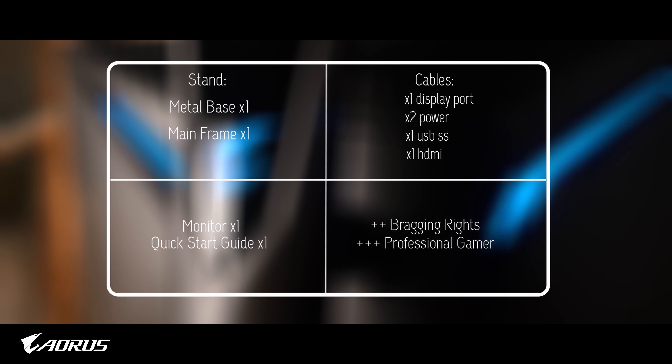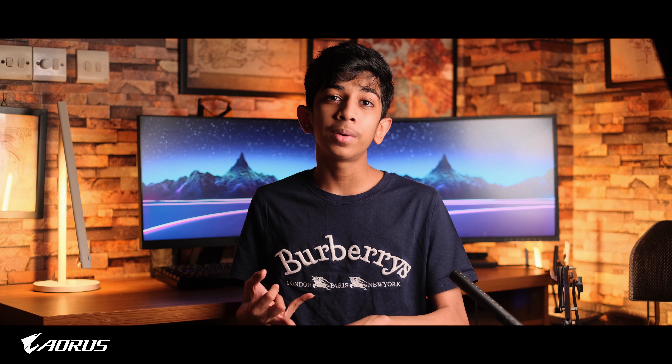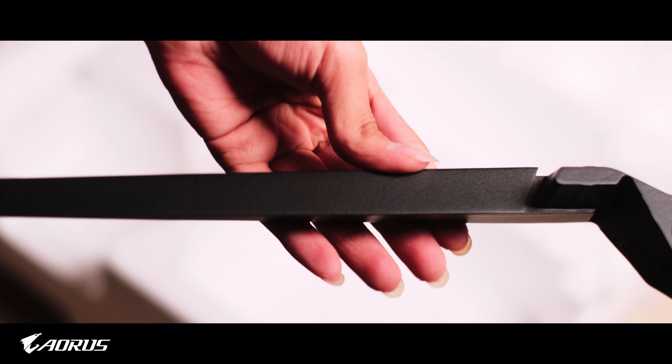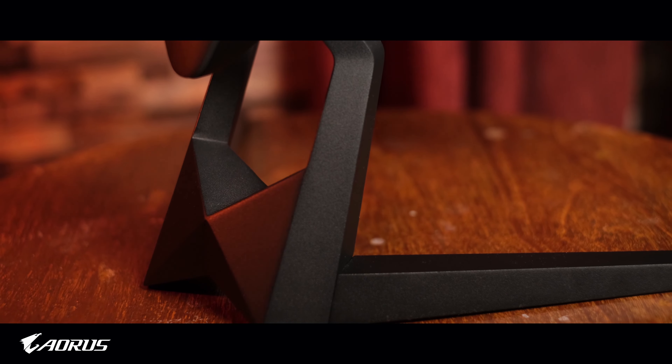Hey guys, what's up — welcome back to yet another video. Today we're taking a look at yet another new thing I haven't previously covered on the channel, and that is a gaming monitor. Behind me I have the Aorus KD25F 240Hz 1080p monitor, and today we're going to be talking all about it. So without any further ado, let's get into it. Special thanks to Aorus Bangladesh for sponsoring this video and the entire channel.